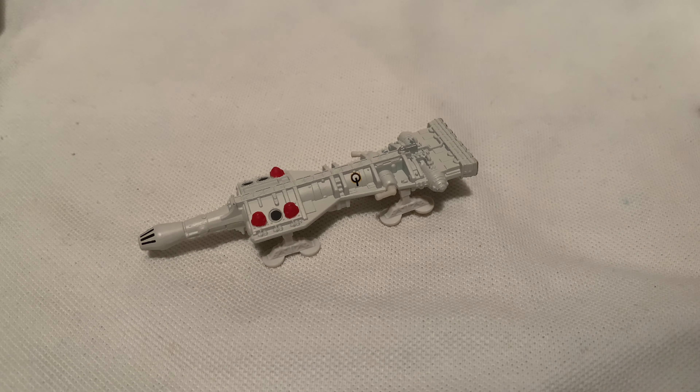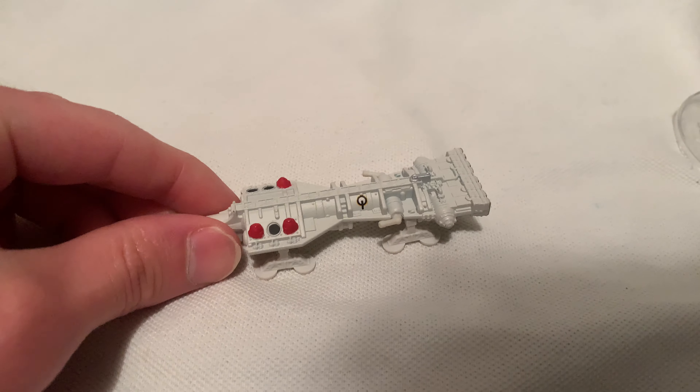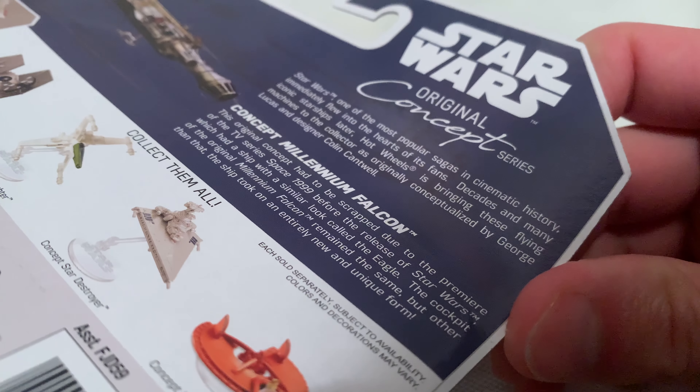Hey YouTube, it's me Julen. Here's the original concept Millennium Falcon. It's the Millennium Falcon that was never meant to be, because it got adjusted in Star Wars. So it's just the original concept from back when they were thinking about what it was going to look like. There's the back of the card if you want to pause and read it.